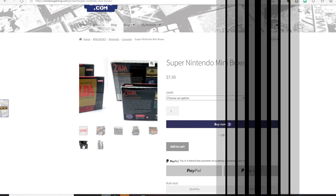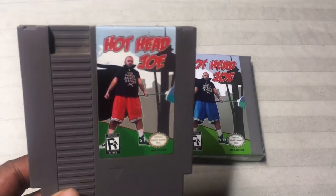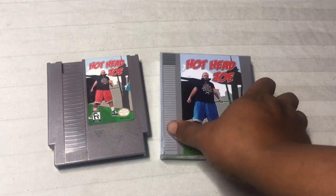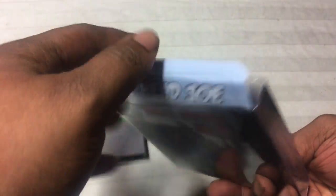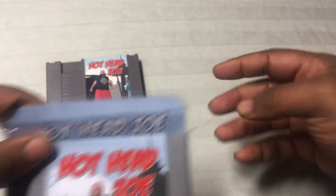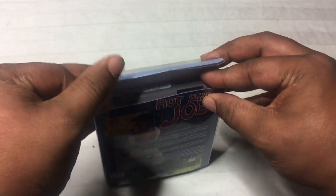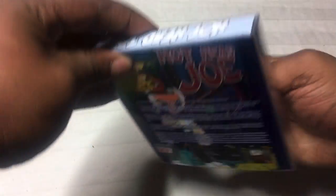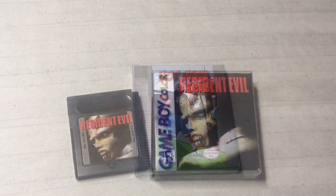First, I want to show you the NES game and how it fits in the case. Hothead Joe is a custom game made by Riggs back in the day, so I had to get a case for this one. You can see the outer shell is plastic and the art sits inside — you don't want to pull the art out because that defeats the whole purpose. These cases really work well and you can see how snug it fits and how nice it will look on the shelf.